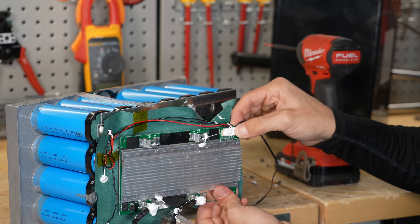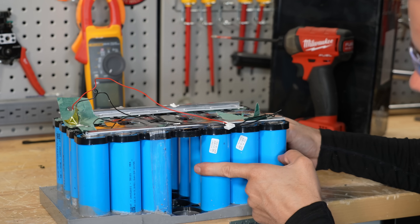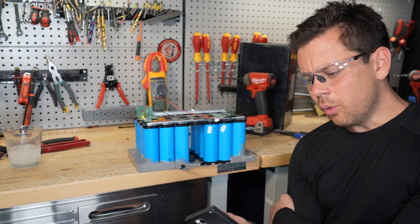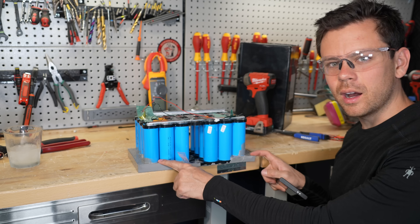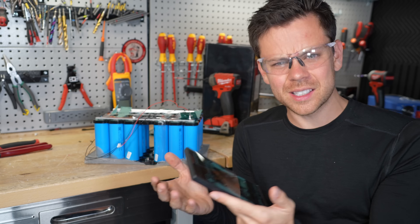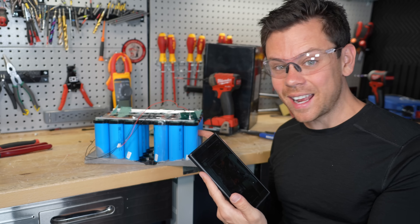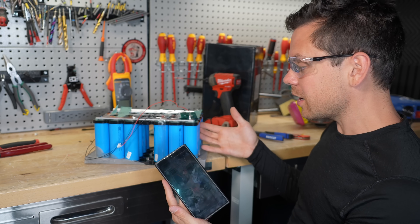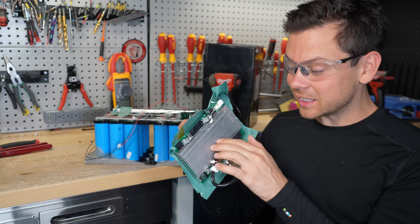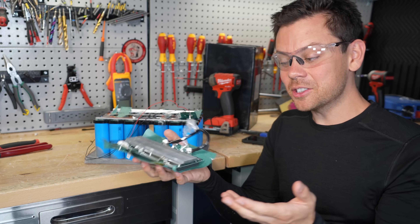The low-temp charging protection did work, which is cool. Considering how these are connected, they should have just thrown in some more cells and they would have probably pulled full capacity. One guy in the reviews is using it with his golf cart, which I thought was crazy because if it had overcurrent protection it couldn't possibly run. But because it doesn't have overcurrent protection, people are just throwing them in and it runs — it actually works. I don't know how long it will work running large inductive loads with this tiny BMS rated for 100 amps, but it does work for now.